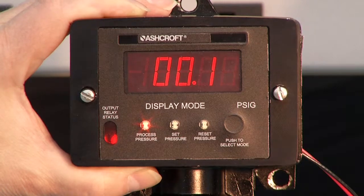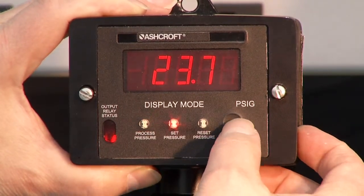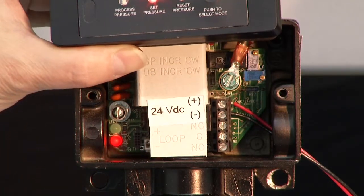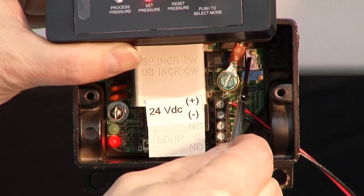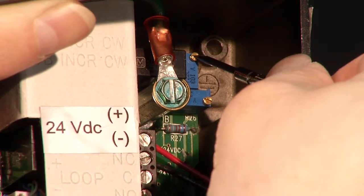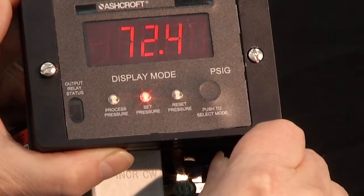To set the set point, first I'm going to push the select mode to set point. You'll see that it's set at 60 currently. I'm going to raise the cover up gently — the top potentiometer is the one I'm going to adjust. I'm going to put the screwdriver on the top potentiometer and take it to 80 PSI as the turn-on point.